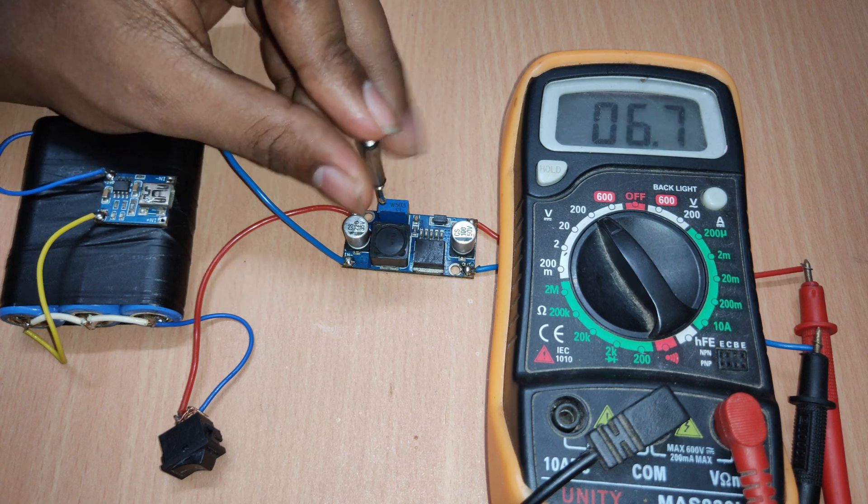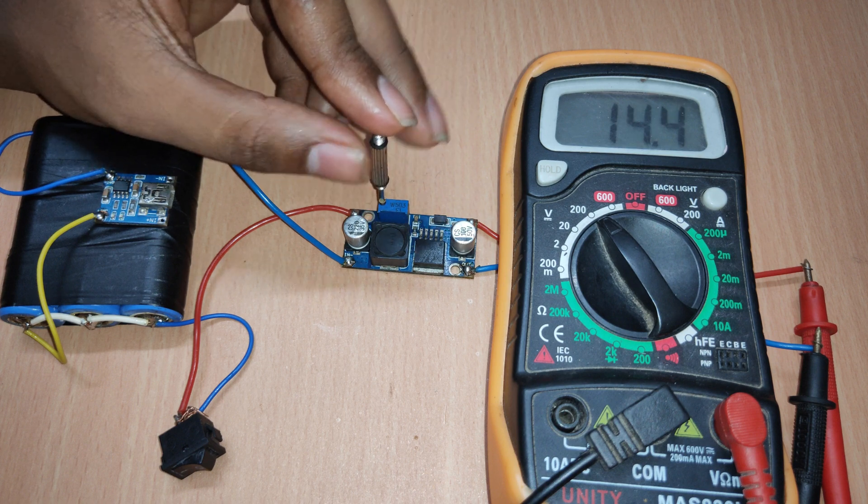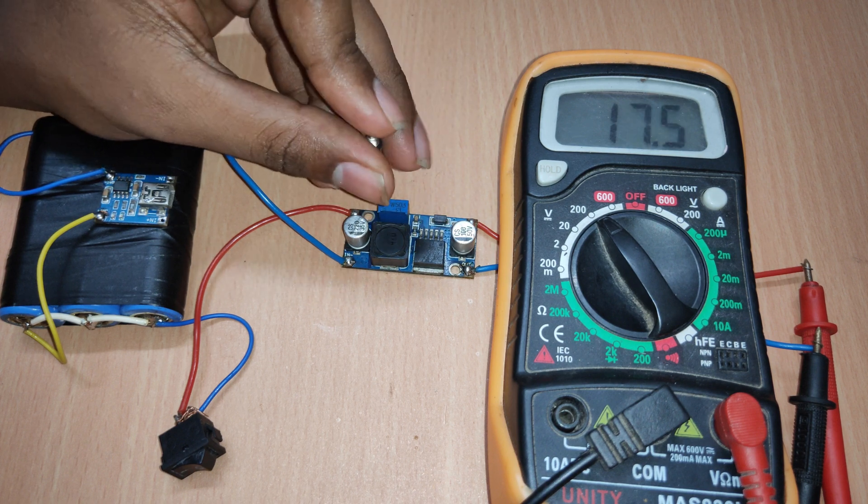In this video, we will see how to build a crude variable lab bench power supply which will be portable and handy. Let's get started.